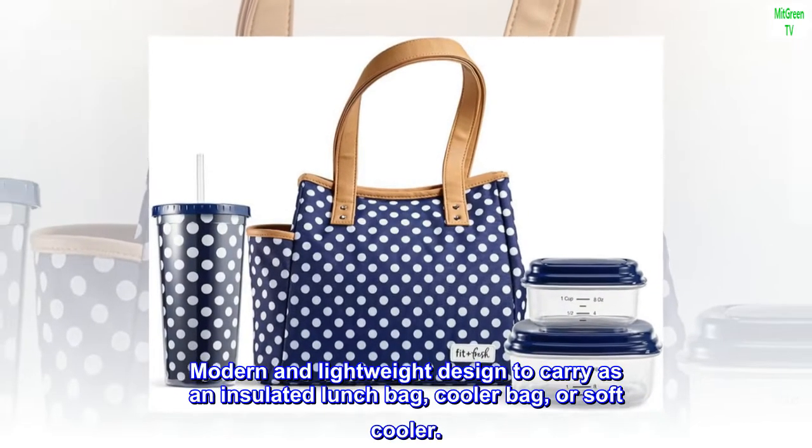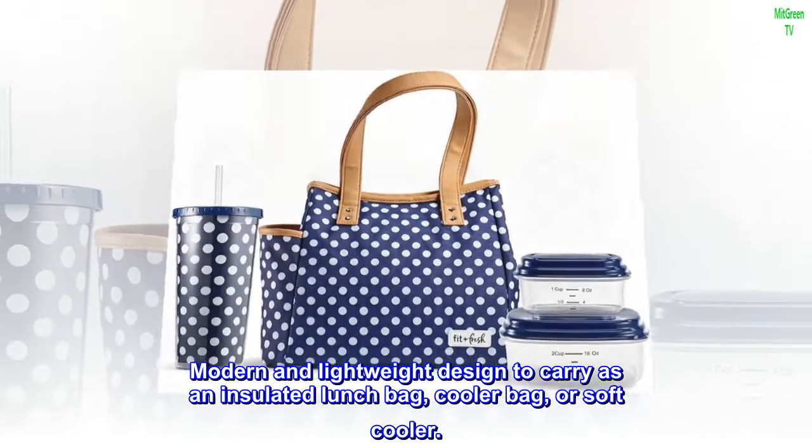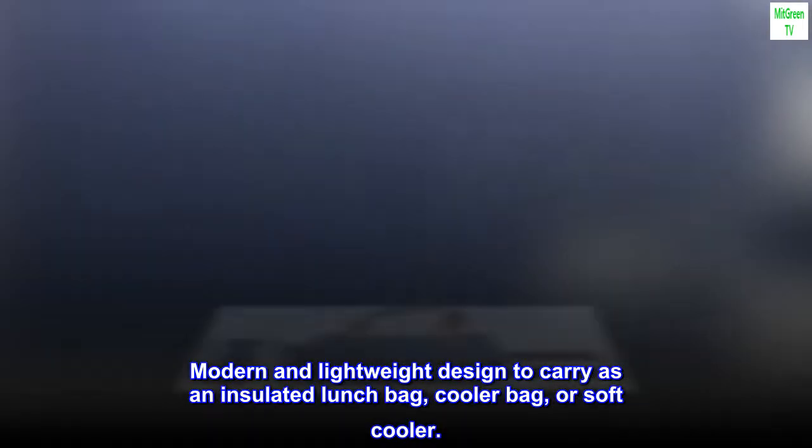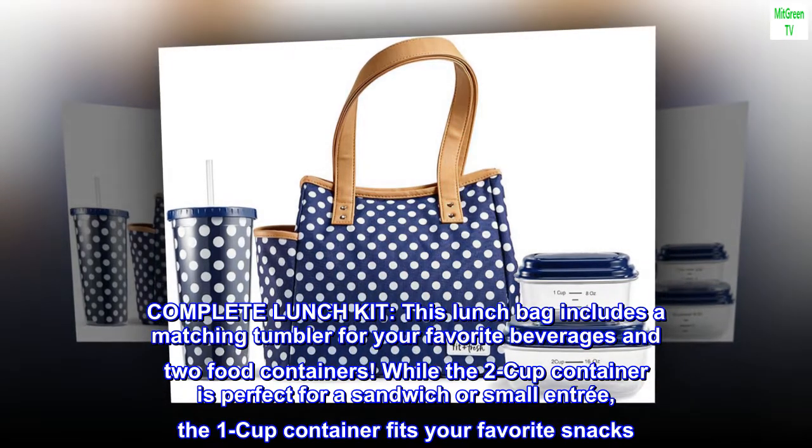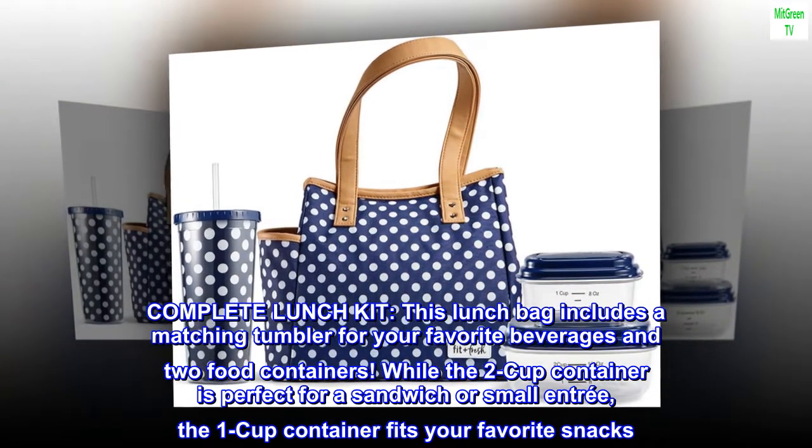Modern and lightweight design to carry as an insulated lunch bag, cooler bag, or soft cooler. As a complete lunch kit, this lunch bag includes a matching tumbler for your favorite beverages and two food containers.